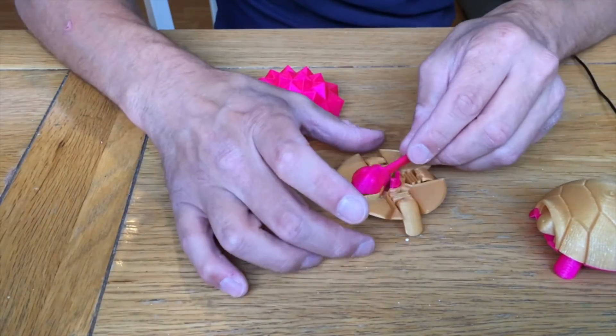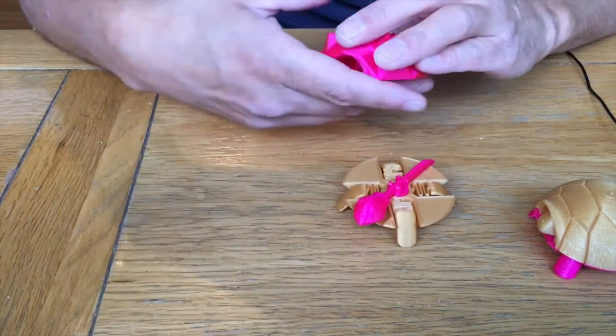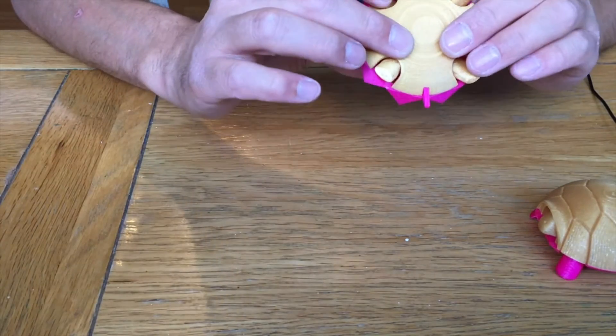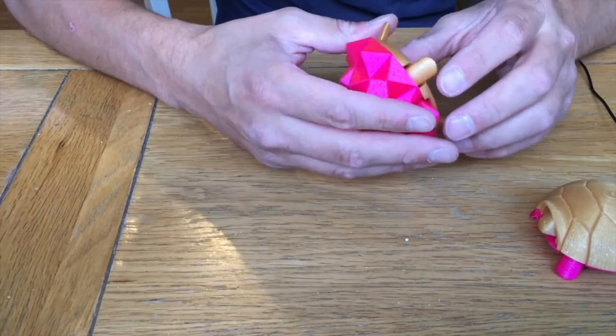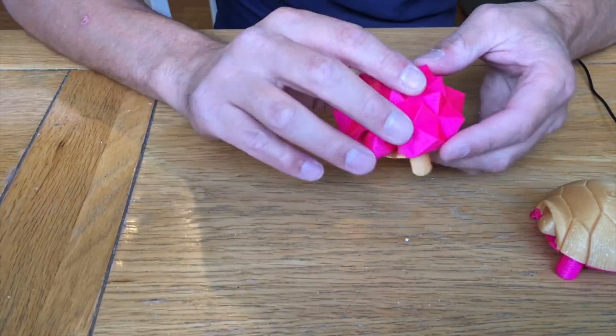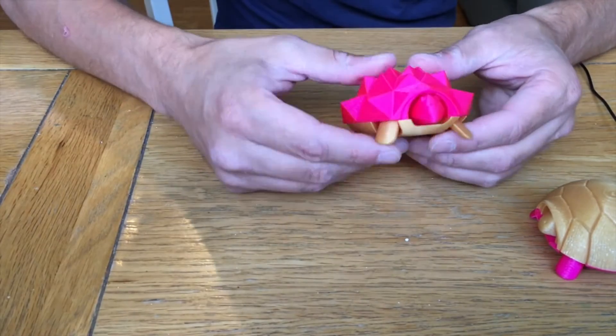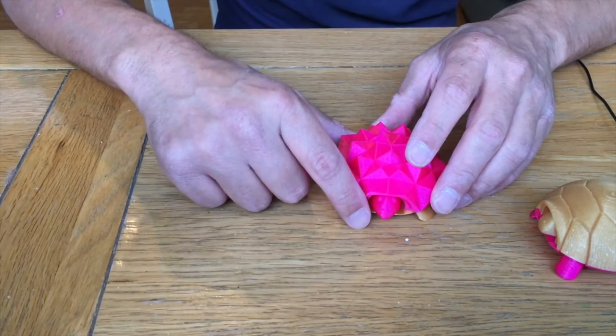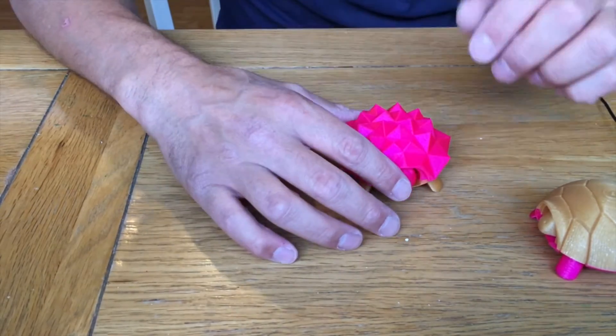Here's another one with a different shell. The nice thing about it is that it's totally customisable — you can print off different types of shells, whatever ones you like really. Check them out; like I say, the username is Jake Jake and I will leave a link in the description.